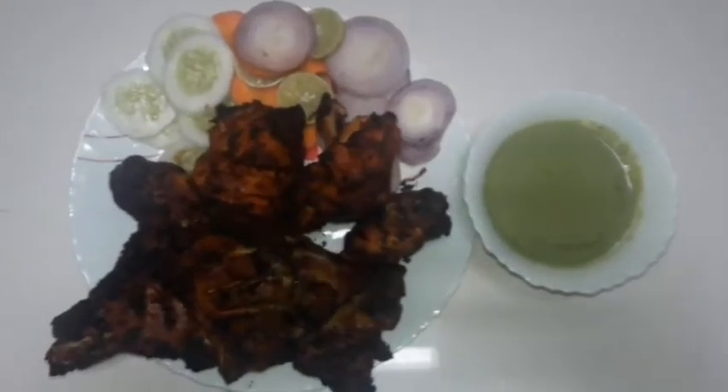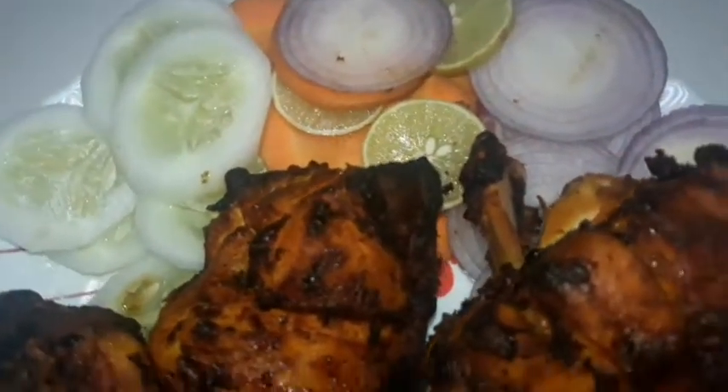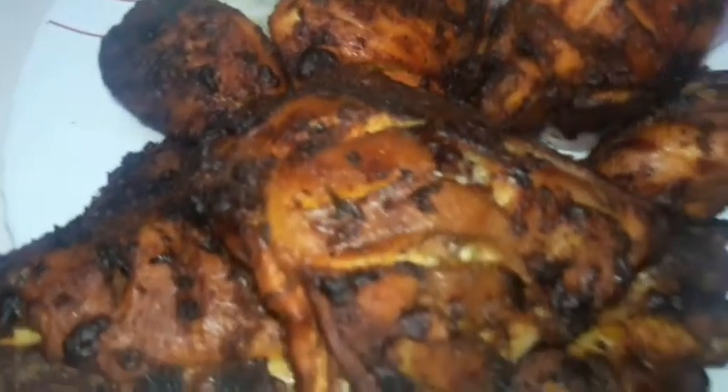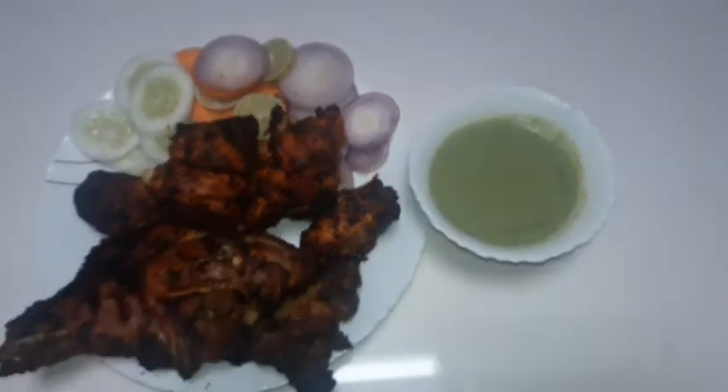Hi dear friends, as-salamu alaikum. I am here today. I am making chicken tandoori — this is what I am doing in the oven. I am going to eat a tasty layer of tandoori chicken, and I am going to show you in the video.